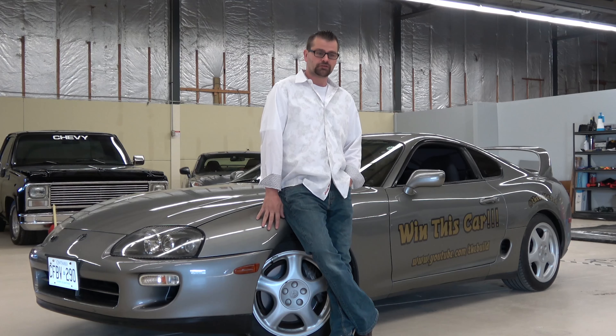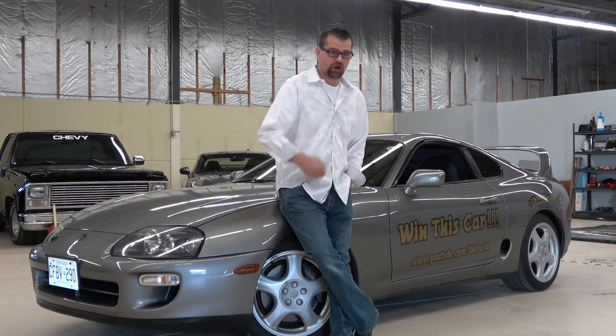The idea came about: we were going to start a channel and buy a newer car. I thought we were going to go down to a local Subaru dealership, pick up a new car, and build it strictly on how you guys would build a car — voted on body kit, engine, and all the engine modifications. But the first bunch of comments were that you guys didn't want a new car, so we ended up buying an older car.